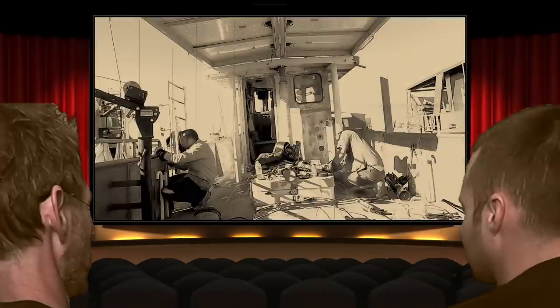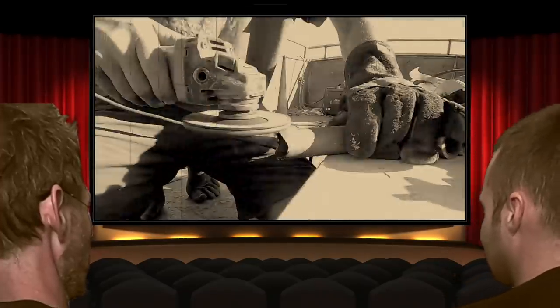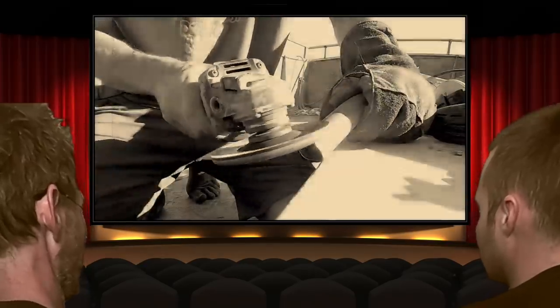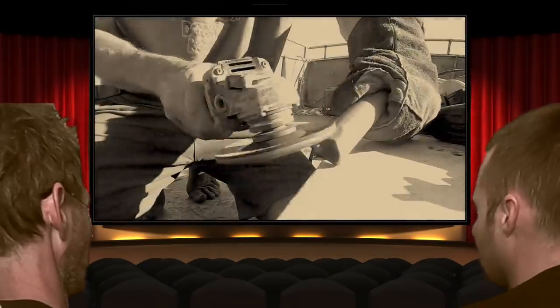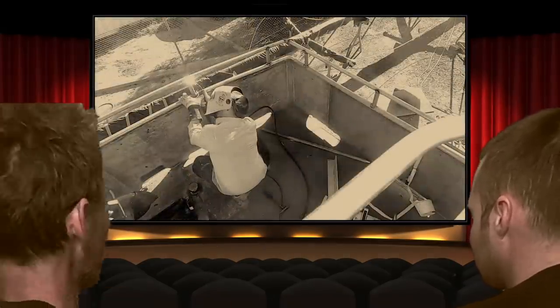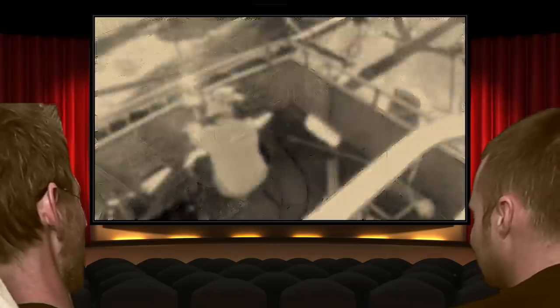That's not welding all the way around — what are you doing? Why didn't you do that before? You shouldn't be doing it now. He's starting late — he's already shown us welding them on. Why do it there so the sparks go all over the boat when you could have done it at the bottom?